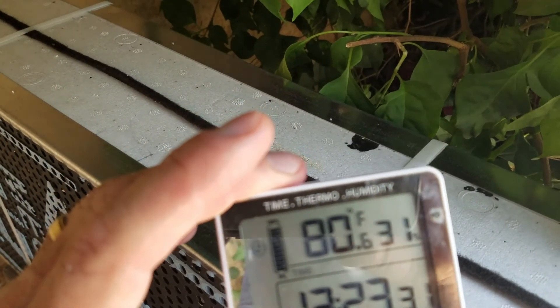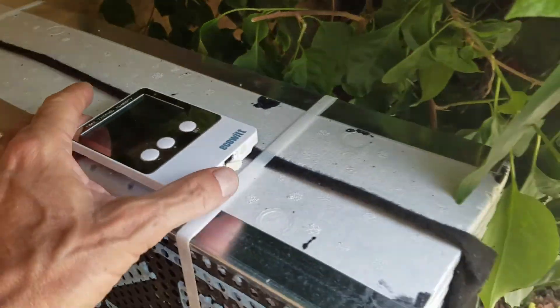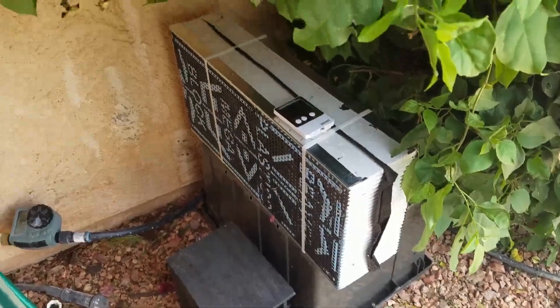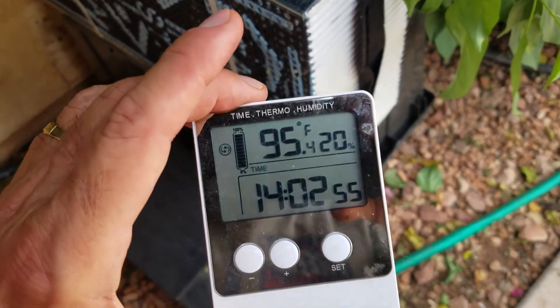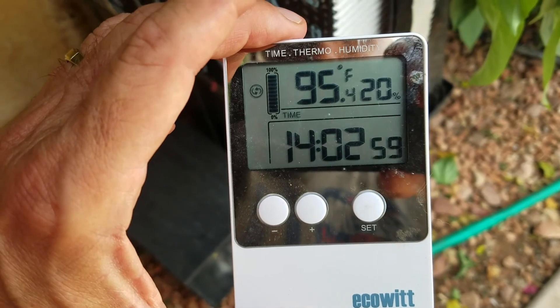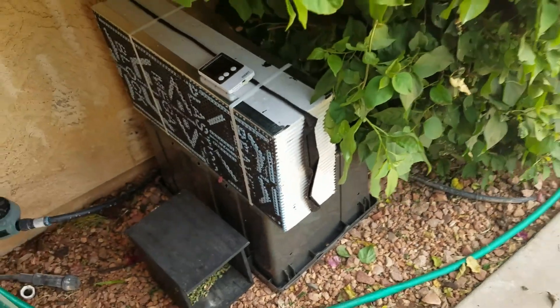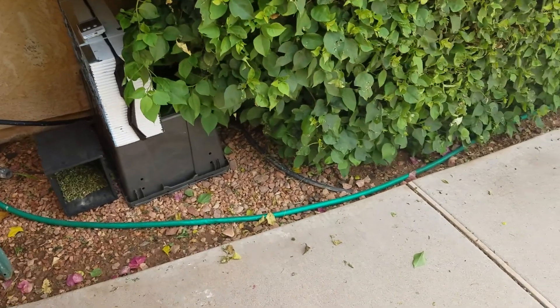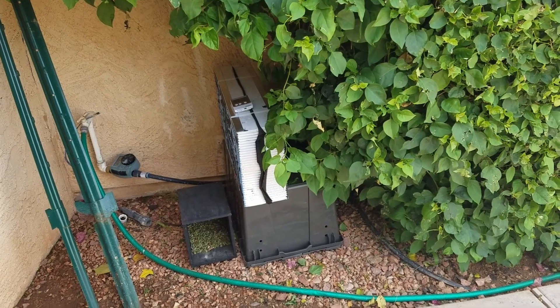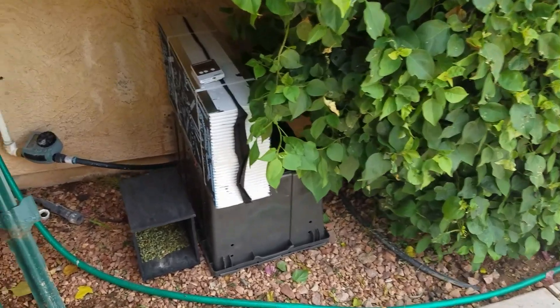In addition, we put one of our temperature and data monitors — I've just brought it in from inside where it was in the seventies. It's warming up, but we'll have a record of humidity and temperature here. It's about an hour since we placed these out. The temperature is 95 with a relative humidity of 20. This is a good shady spot. It's now like two in the afternoon and the sun is above us, so I think this is going to be a good location.